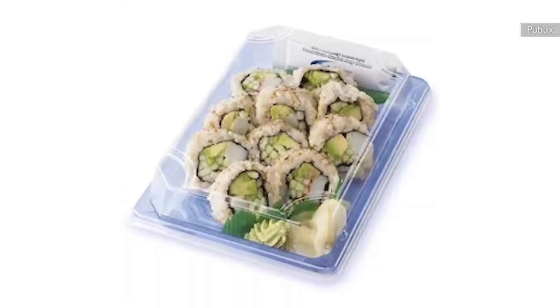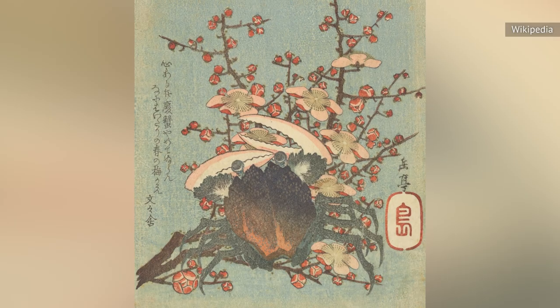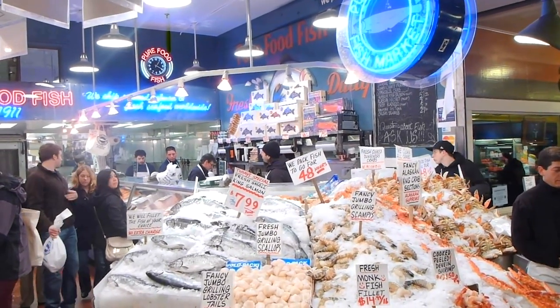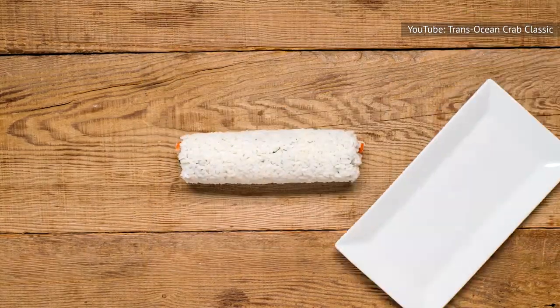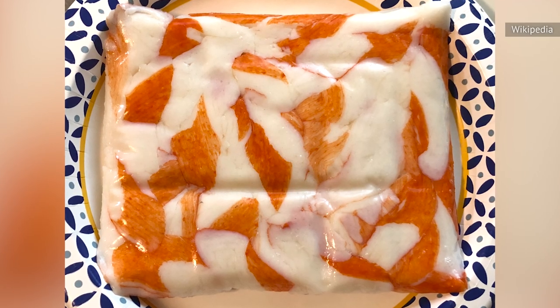If you've ever bought sushi from the grocery store, you're probably familiar with imitation crab. The product was initially created during the 70s in Japan to stand in for more expensive fresh crab on the shelf. Now it's become a global staple. If you didn't know that most pre-packaged sushi, particularly California rolls, contains imitation crab, there's no need to freak out. It's real fish, it's just not exactly crab.